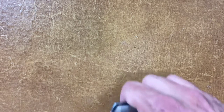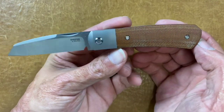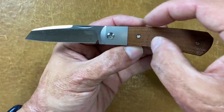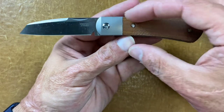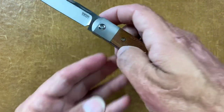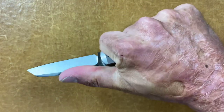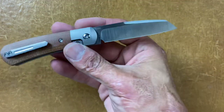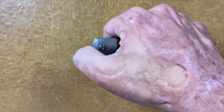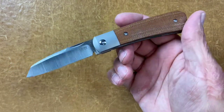Next one is a Pinion Knives X Series Apache in natural canvas Micarta. Out of the four they did in this smaller style, this is my favorite of the group. It's got great action, comfortable in hand, I love that blade shape — very useful. M390 steel. I just wish they would have done larger runs of these, or hopefully they'll do another run.